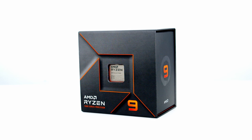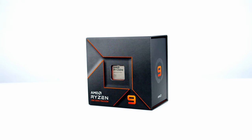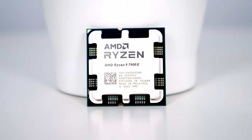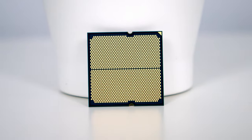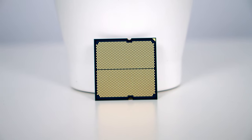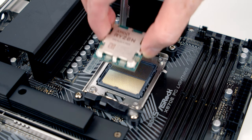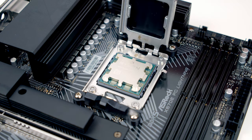This is the Ryzen 9 7900X — a 12-core CPU with 24 threads and a boost clock of up to 5.6GHz. You'll notice a gold triangle at the top left of the CPU which lines up with the triangle on the socket. If you turn the CPU over you'll notice there are no pins on the underside. To install it, simply set it into the socket — there are notches on the top and bottom lining up with notches on the CPU, and the gold triangles match up.